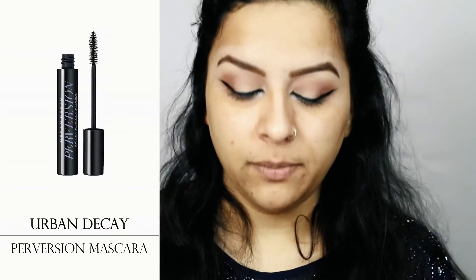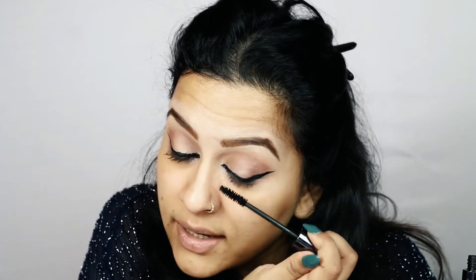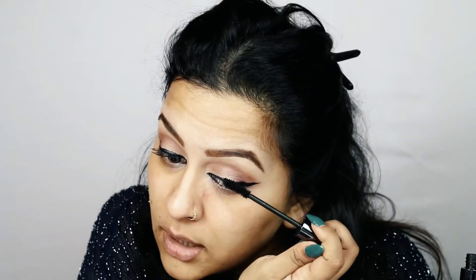After tight lining my eyes I'll apply a generous coat of mascara — I'm using Urban Decay Perversion Mascara. I always apply mascara first on my upper lashes in a downward motion so my lashes fall straight and it's easier to apply false lashes. If you have difficulty applying false lashes, try this trick: push them down first, and once you've applied your lashes, apply mascara in the upward motion to blend your false ones with the real ones.